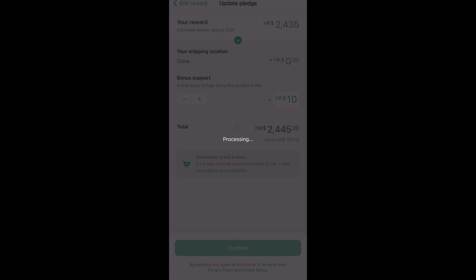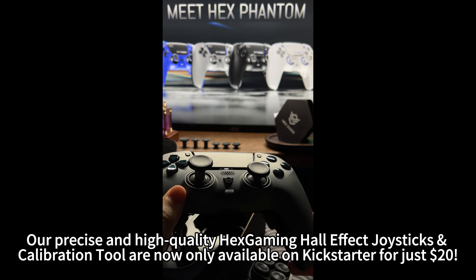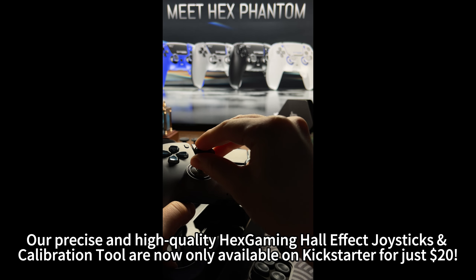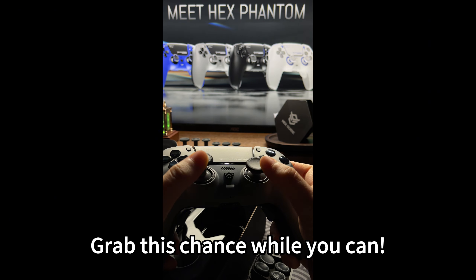You need it. We deliver. Our precise and high quality Hex Gaming Hall Effect Joysticks and calibration tools are now only available on Kickstarter for just $20. Grab this chance while you can.